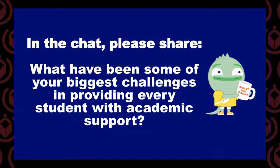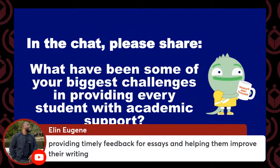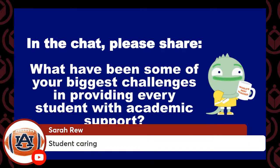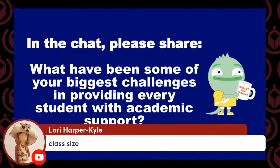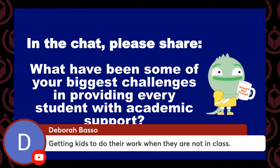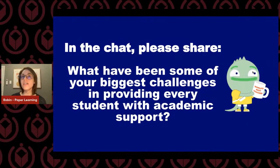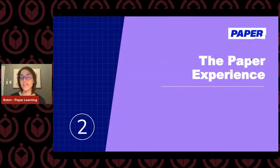We have some responses coming in. Thank you, Brad, for contributing that in the chat. Everyone's on different levels — differentiation is a huge piece. Providing timely feedback and helping them improve their writing — thank you, Elin. Class size, students caring, kids focusing and paying attention — those are all things. And getting kids to do their work when they're not in class — that has been one of the biggest challenges I had as a teacher as well. We're hoping that Paper is going to help provide support in all of those areas.